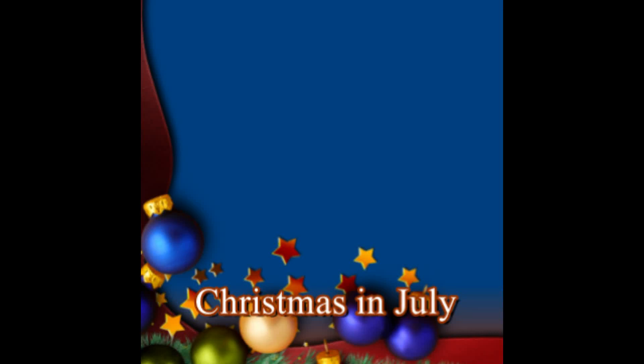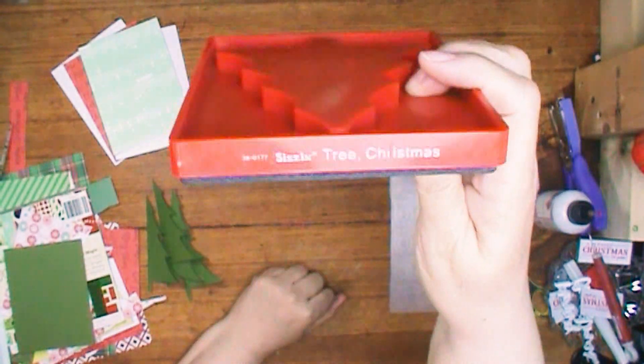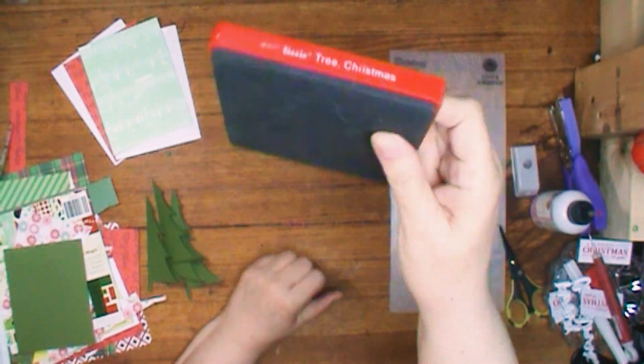Hi, it's Ronnie and welcome to my channel, and welcome to Christmas in July! I'm going to be using this Christmas tree die.